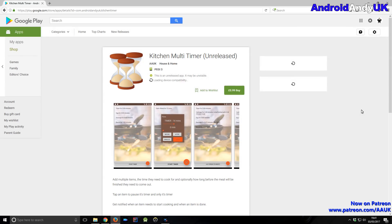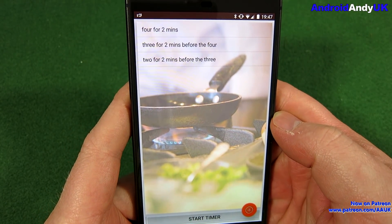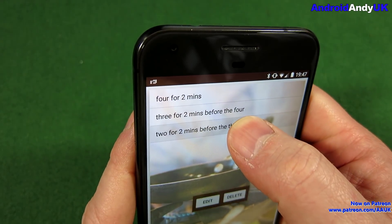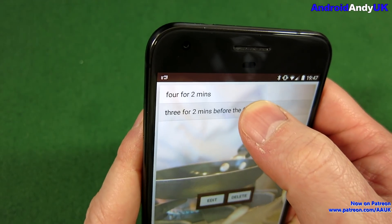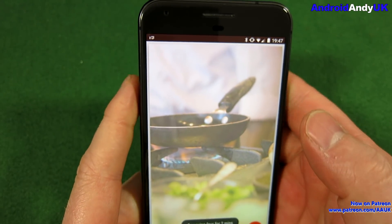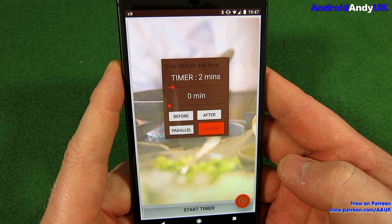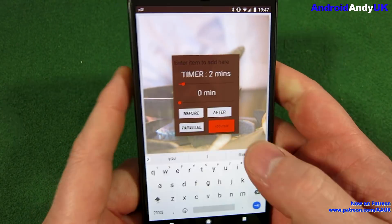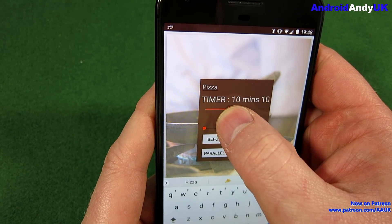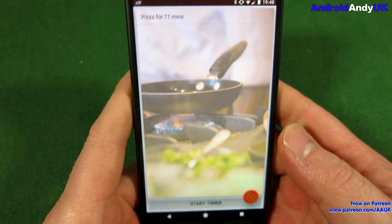We can see it here on the phone. I'm going to go ahead and open it. Now I put some test items in. I'm going to show you how we can delete them by holding down on the items and selecting delete. It's easy enough to add an item — tap the add button in the corner, give it a name, set an amount of time and add the item.